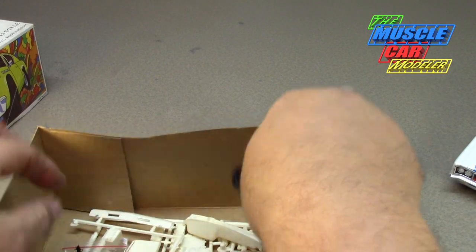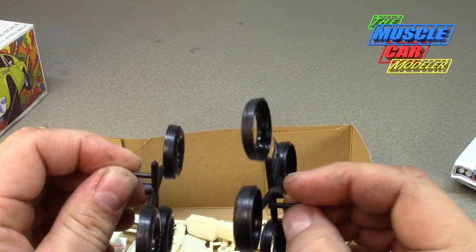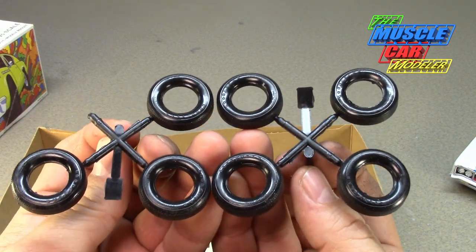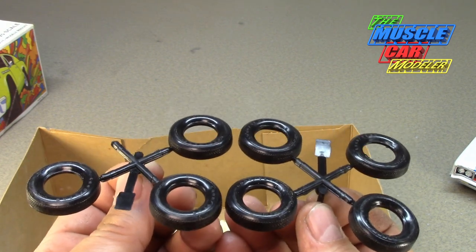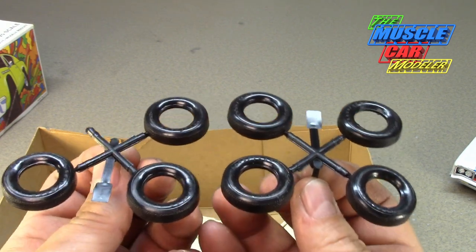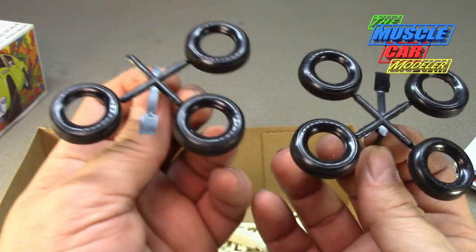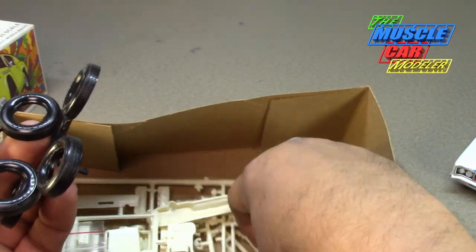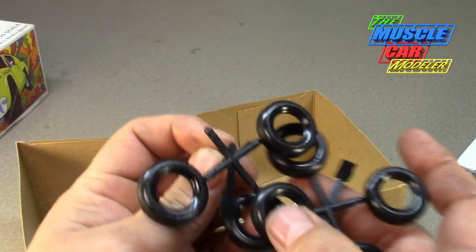Here are the tires — they're halves, so you have to glue them together. These are the Goodyear Daytona tires. Upon first inspection you think you have two sets of tires, but you don't. If you're watching eBay photos and you only see one of these bagged together, realize that's not all four tires — the fourth one is in the box, the missing half being down below.